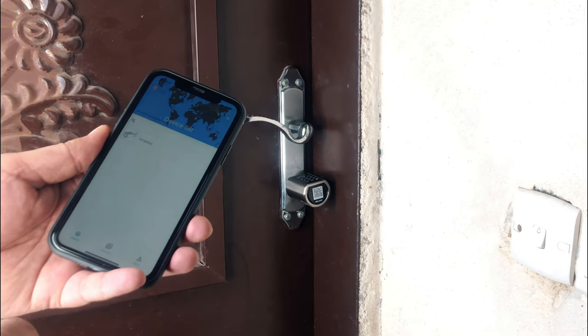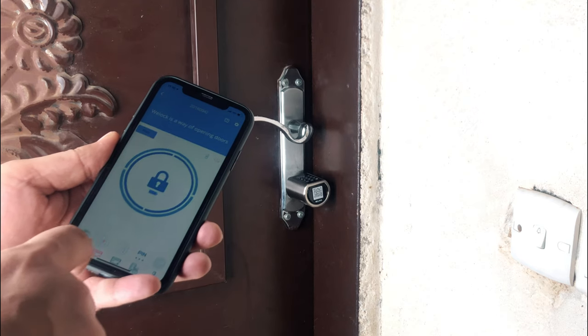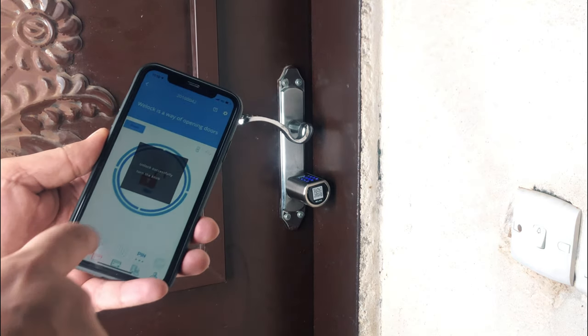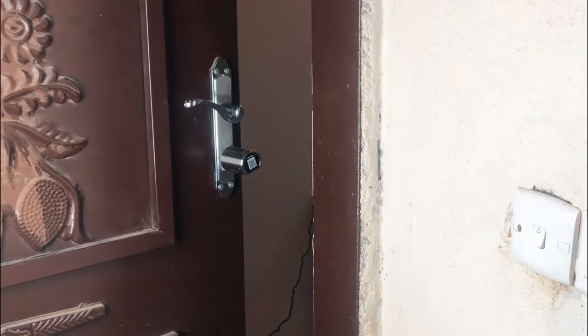The smart lock is easily accessible from the smartphone and allows you to unlock the door within a few seconds. If you want to know how to configure your mobile phone with the smart lock, check my unboxing video, which is available in the video description.